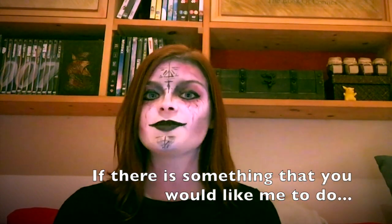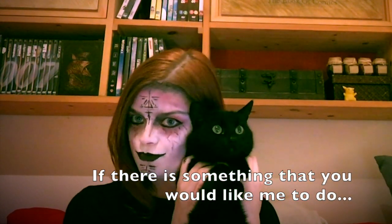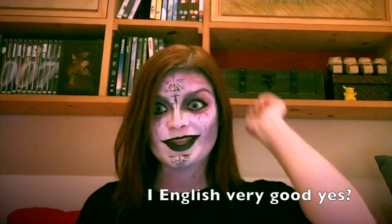If you have any comments, questions, or general wonderings, please put them in the comment section below. Also if you'd like me to do something, please let me know. If you haven't already, please like and subscribe.